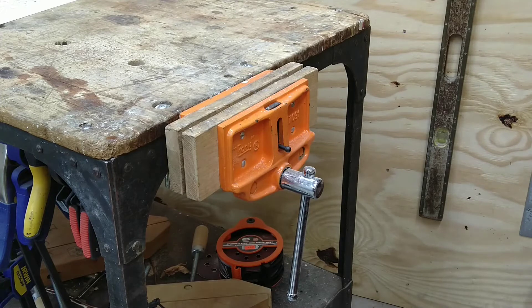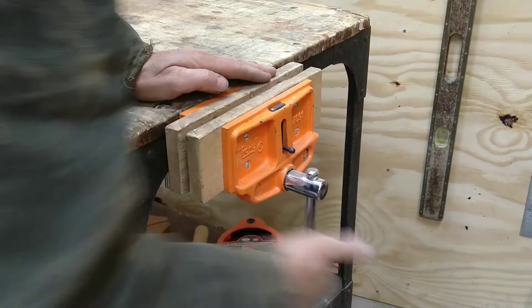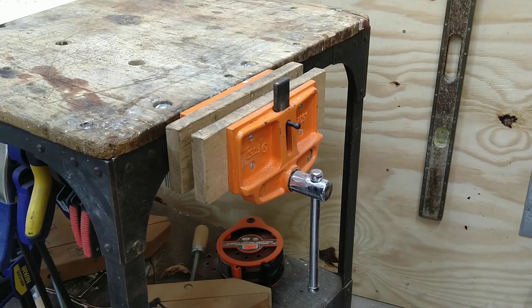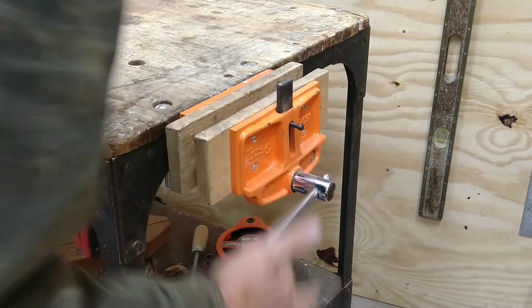Here's one more bonus vise I forgot about. This is a Pony woodworking vise, and this is one of the few that I purchased new. I've had it for probably about 10 to 12 years. I just had this mounted on my rolling workbench.